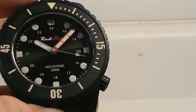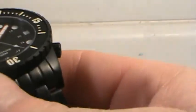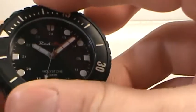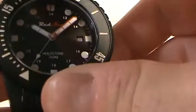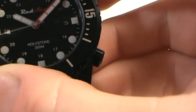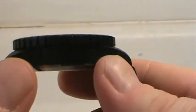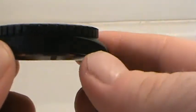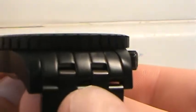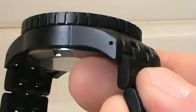The Hollystone has a 60-click bezel. It's a nice firm 60-click bezel with very little play backwards, which is nice. You can see I have to exert some force to get it around and it locks into place perfectly at 12. What I like about the bezel is it's very flat and very straight — not sloped like some recent bezels — with deep grooves all the way around.